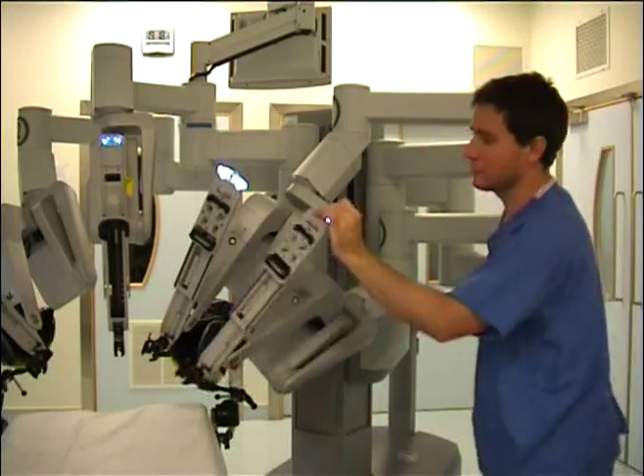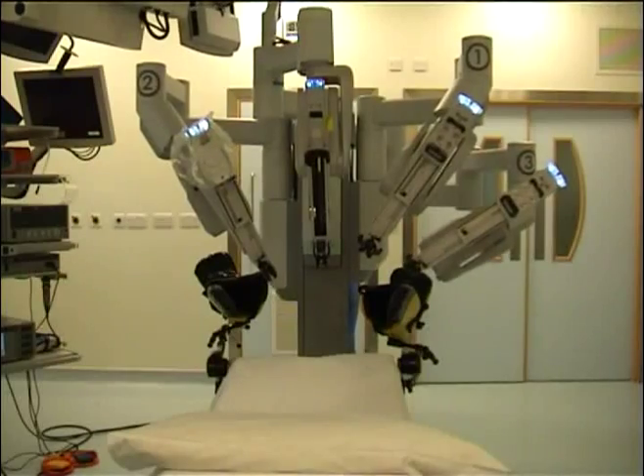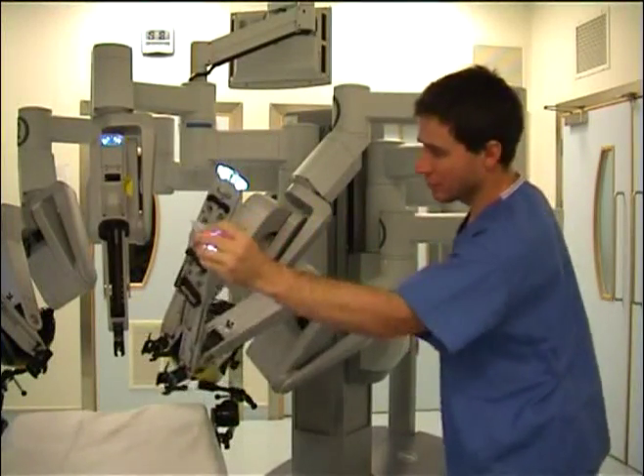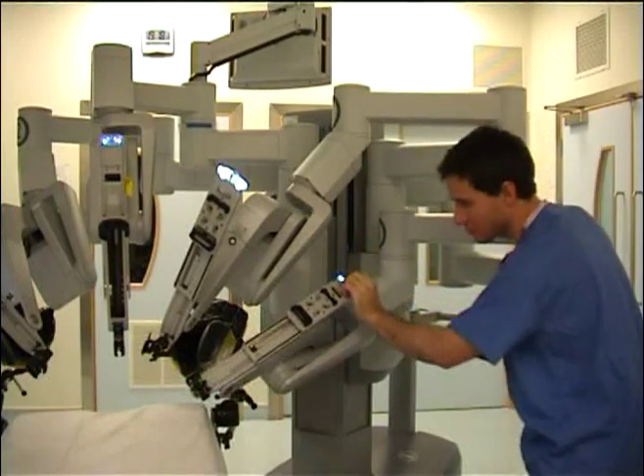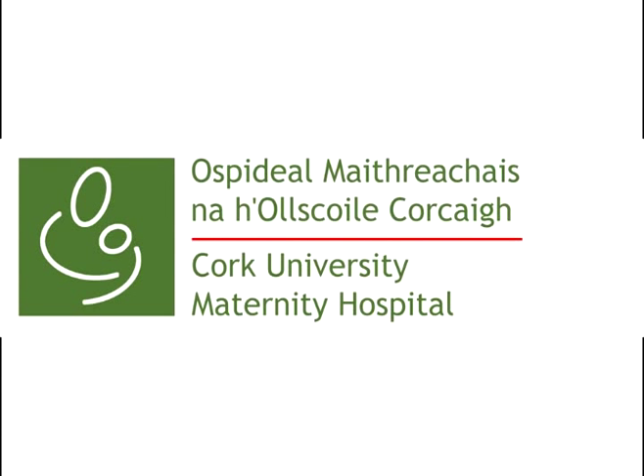If we look down from the patient head end and look at the position of the arms from the trocar to the first articulation joint, then the position of the arms is exactly the same for both the between-the-legs docking and side-docking approaches. We hope you have found this video informative. Enjoy your surgery.